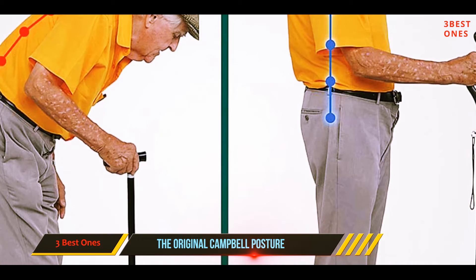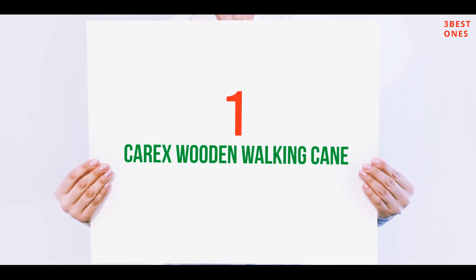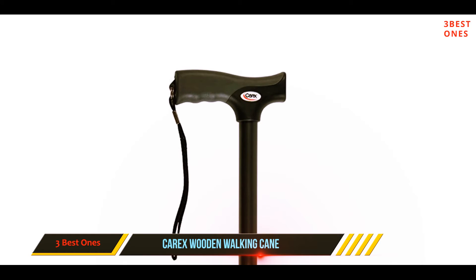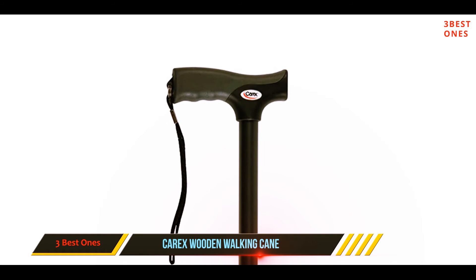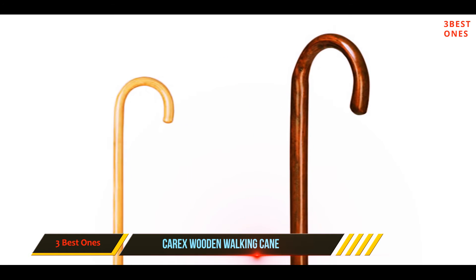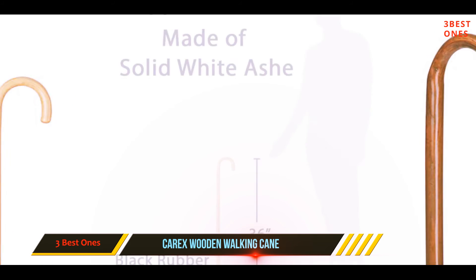And number one on this list is the Carex Wooden Walking Cane. These wooden canes are strong enough to support 250 pounds. The curved handle is designed to support your body weight at all times. It comes at a manageable height of 36 inches, but if you want to decrease the height you can remove the rubber tip. This product is suitable for men and women during all activities.